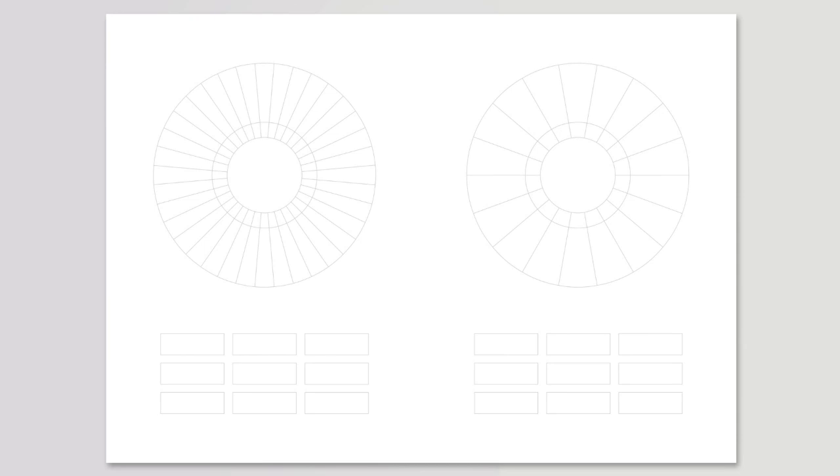On with the tutorial - what we see here are some color wheels that I have created, and you can use these too if you wish. I've made these into a PDF and you can download those from a link provided in the show notes. There are two options: a wheel with 36 segments or a wheel with 18 segments, and for the purpose of this tutorial I'm using the easy one.